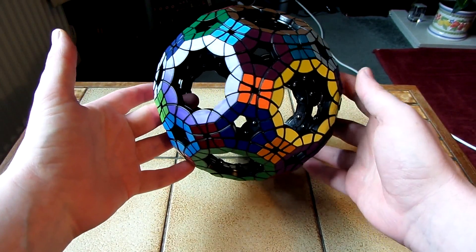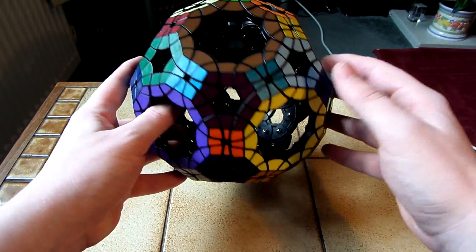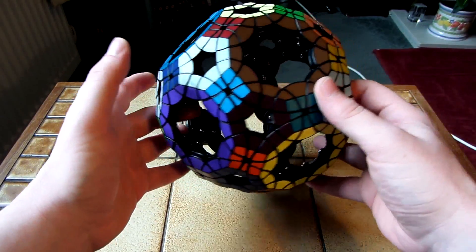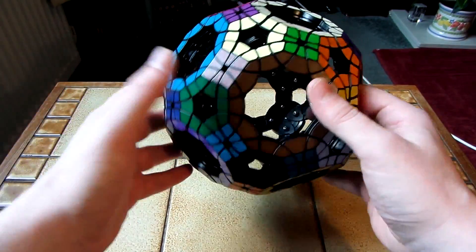The Void Truncated Icosidodecahedron — or VTI for short — I'll just call it VTI from now on, because Void Truncated Icosidodecahedron is a bit of a mouthful.